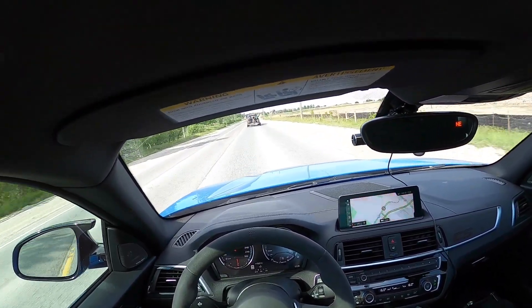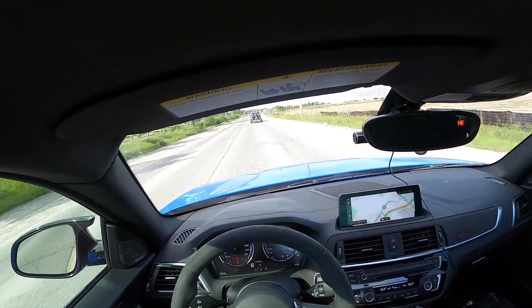I really wish there were bike lanes on country roads like this, especially over hills and such.